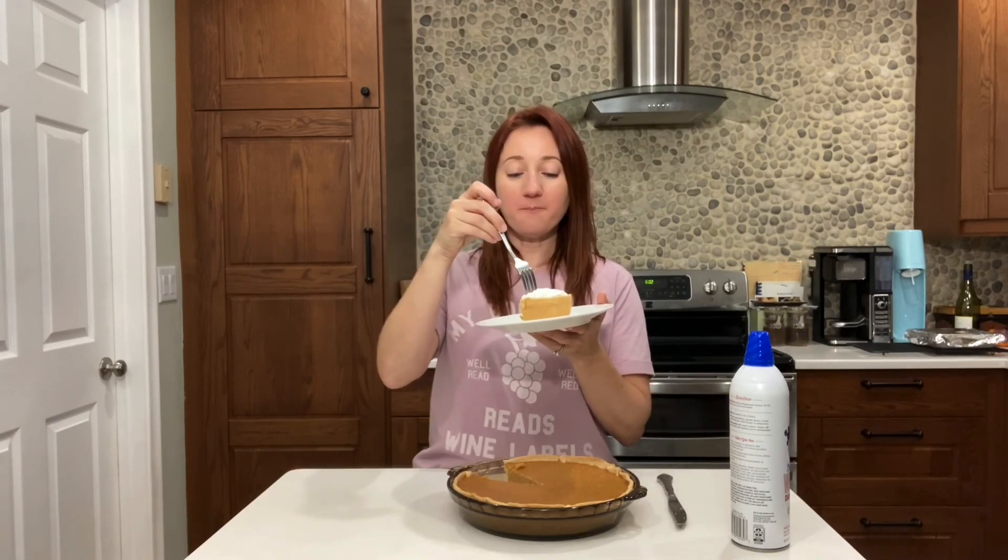You guys have to try this for Thanksgiving. Or any time of the year, really — but especially now. I'm going to go eat this whole piece. And there you go. Happy Turkey Day!